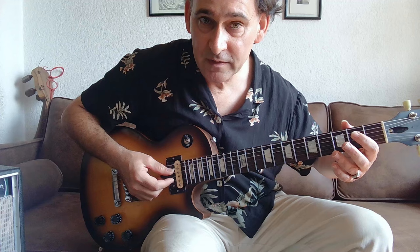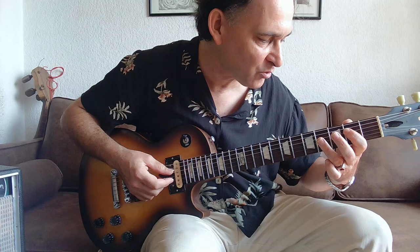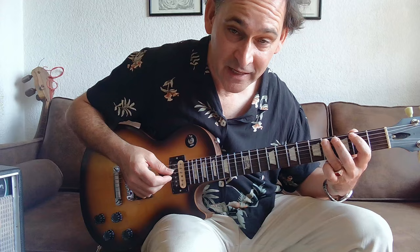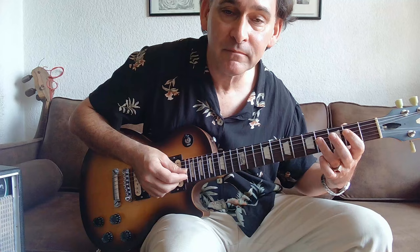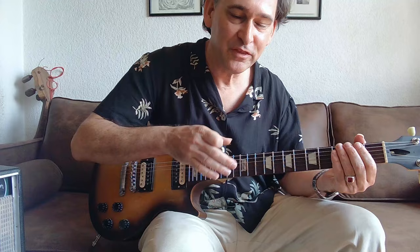Then let's come up second fret, D string. And then he pulls off on the fourth fret, and then pick this in one — fourth fret A string. So the whole deal... Now that we got that out of the way, I think you guys can probably get through the whole form.